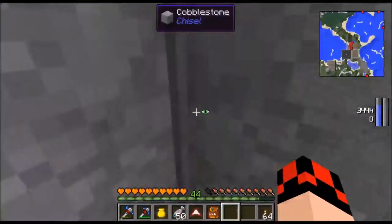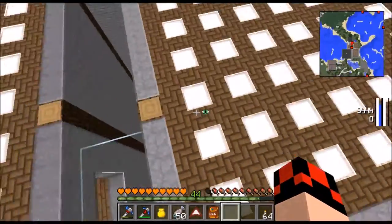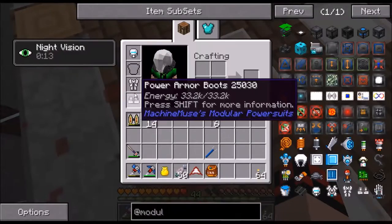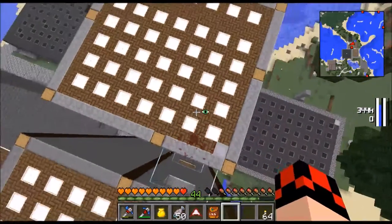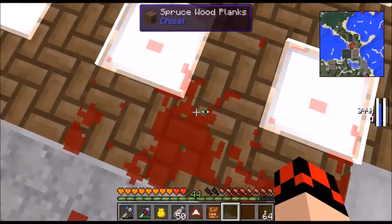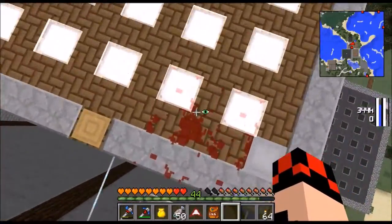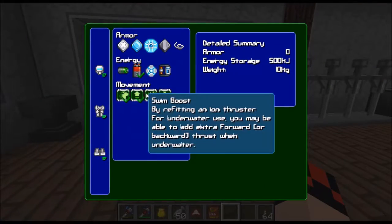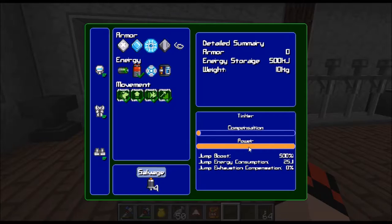Let's knock the jump all the way up and see how high I jump now - whoa! Oh god, yeah I'm taking fall damage. Why am I taking fall damage? OK well, I'm not going to be doing that. Let me knock that back down.